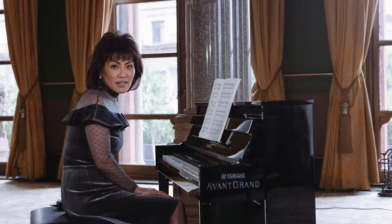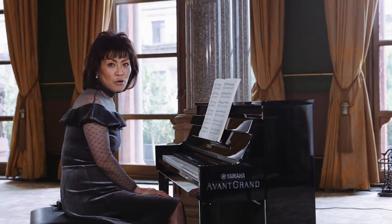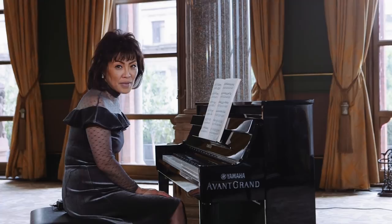Hi, I am Noriko Ogawa. I'm giving you a short lesson on Alla Turca, the famous Turkish March by Mozart. It is K. 331. I am playing on an upright piano from Yamaha Avant-Grand, and a score appears in Pianist magazine.